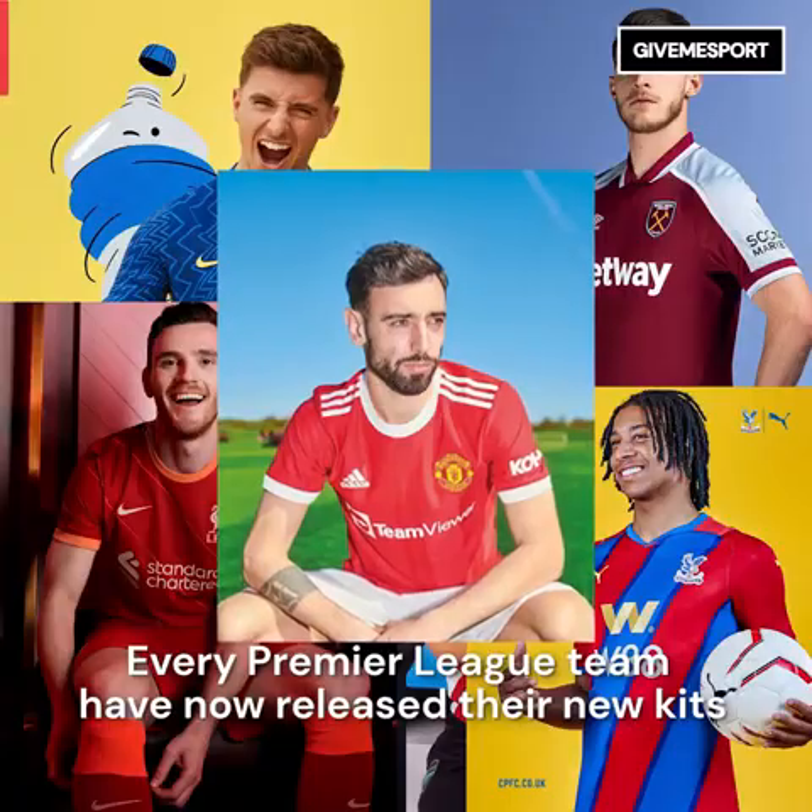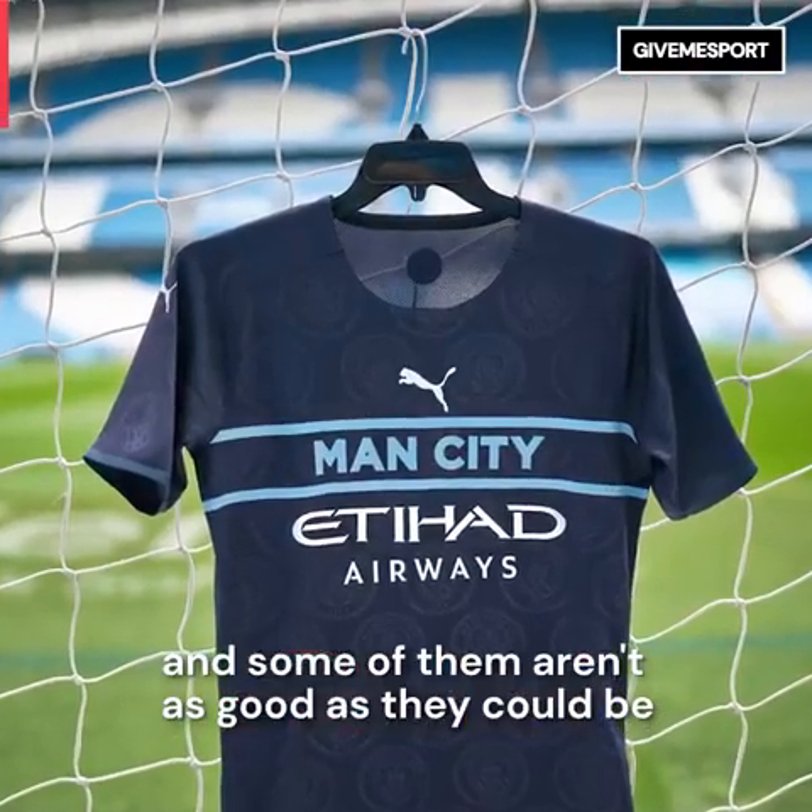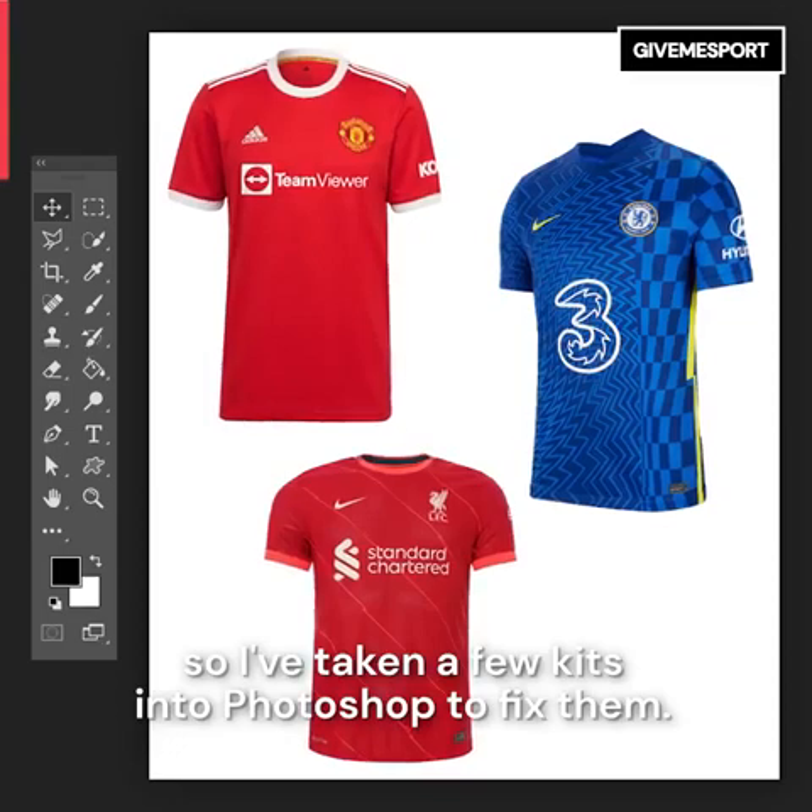Every Premier League team has now released their new kits and some of them aren't as good as they could be, so I've taken a few kits into Photoshop to fix them.